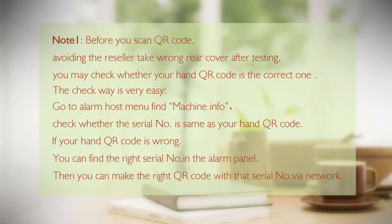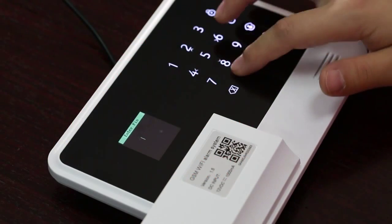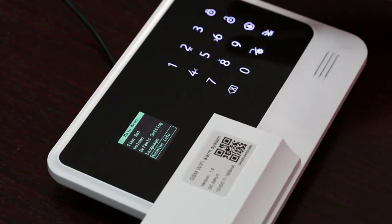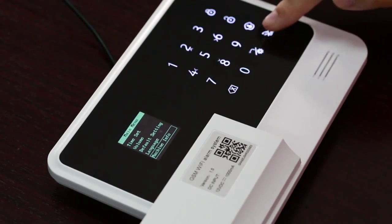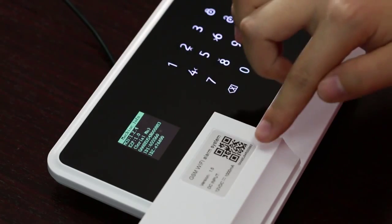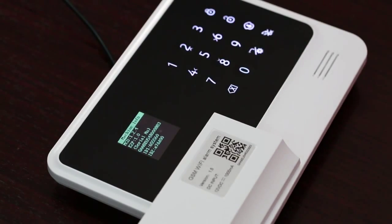The verification method is easy. Go to the alarm host menu and find Machine Information. Check whether the serial number matches the QR code in hand. If the QR code is wrong, find the correct serial number in the alarm panel and then generate the correct QR code using that serial number via the network.